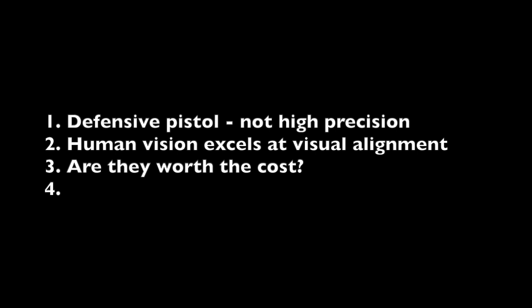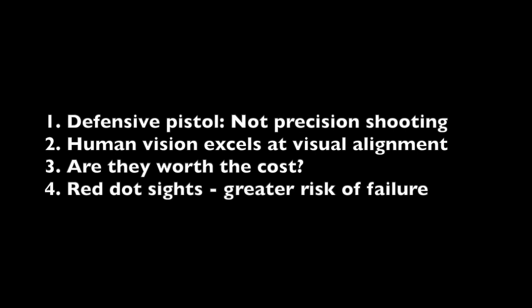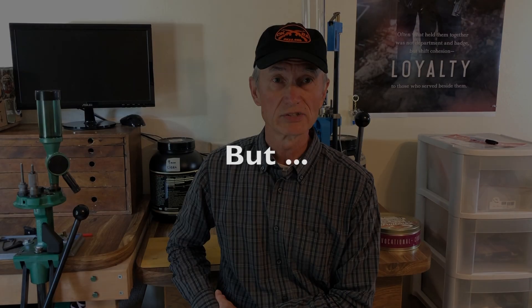Third, red dot sights are very expensive — is it really worth the cost for marginal, if any, benefit? And fourth, optical sights, that is red dot sights, have a greater risk of failure than simple iron sights. I was wondering: is all this talk about red dot sights just hype?